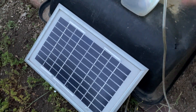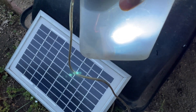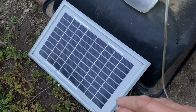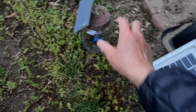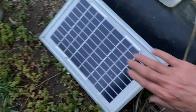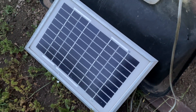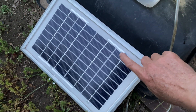You might be wondering why you would need a 12-volt panel to charge a chip that only requires two to six volts. The reason is that this type of solar panel is much more durable — this one is epoxy-covered and this one is glass-covered, so it's much more durable.